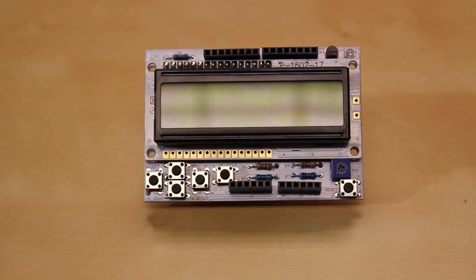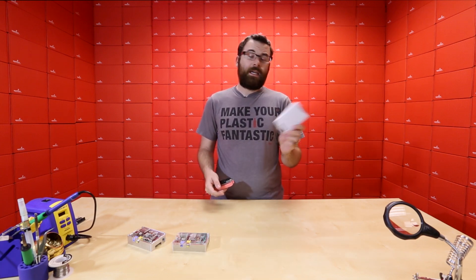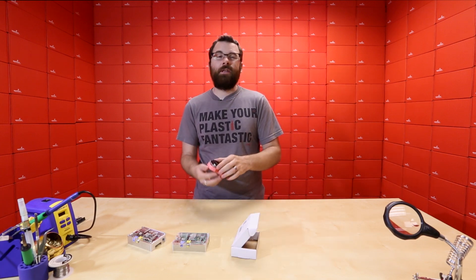So check out the TuxLab cases. Next up, we've got a new shield from LinkSprite. This is the LCD button shield — they're calling it the LCD keypad shield, but I like calling it the LCD button shield.